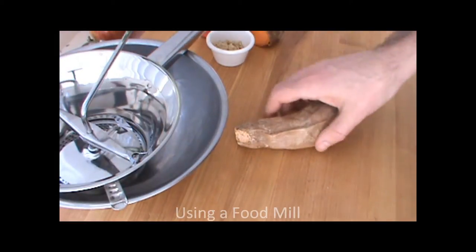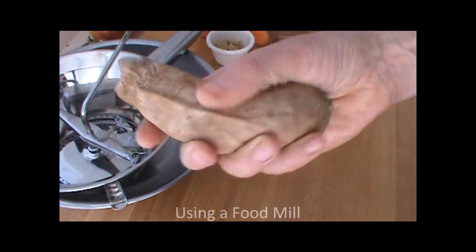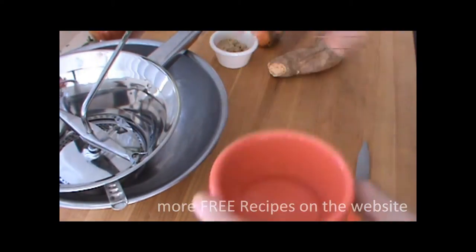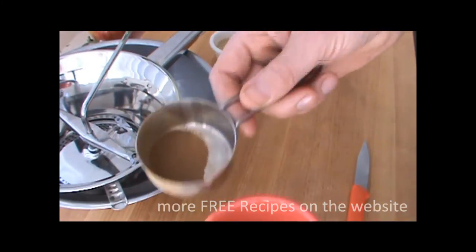Once you get a food mill, here's the recipe. I've got a baked sweet potato, I've got brown sugar, I've got water, and I've got a pinch of cinnamon. That's it.